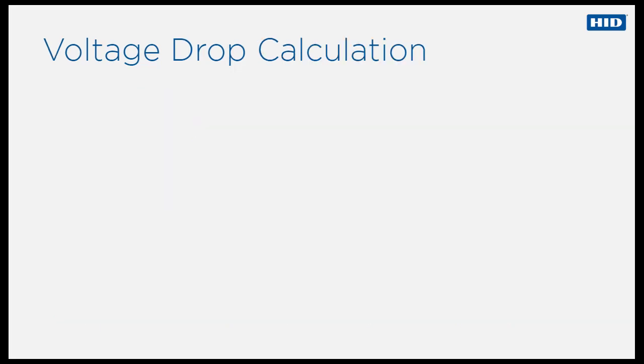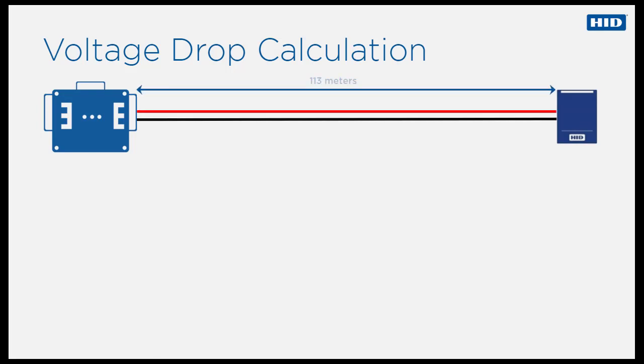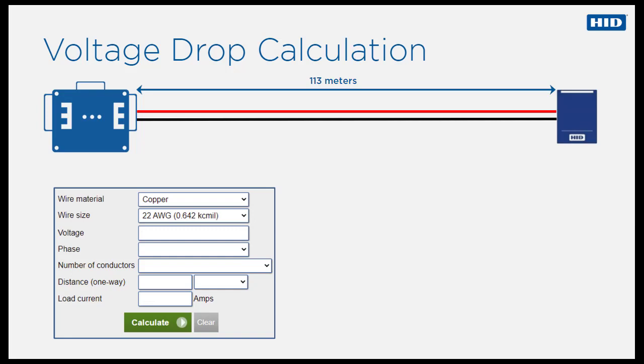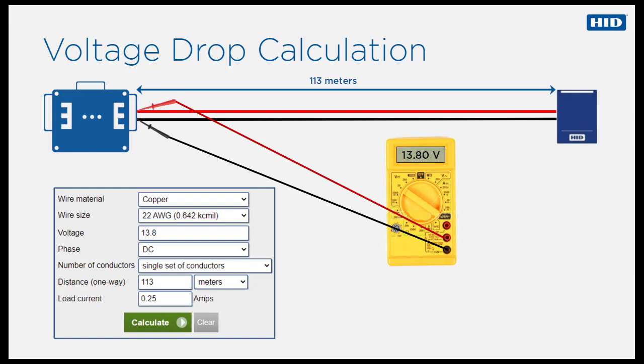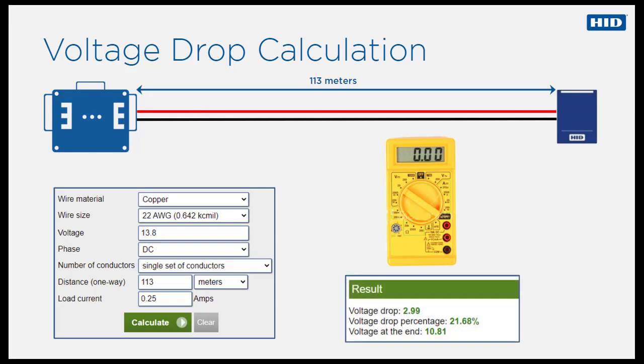Let's calculate the voltage drop when using a recommended OSDP cable to connect a Signo 20 reader to an access control panel over a distance of 113 meters. The wires are copper and their size is 22 AWG. The Signo 20 reader is UL rated, meaning the input voltage can vary between minus 10 to plus 15% from the nominal value. Specifying a voltage of 13.8V and a peak current consumption of 250 milliamps, these input parameters give a voltage drop of 2.99 volts, meaning that the voltage across the reader's input contacts will be 10.81 volts, which is close to the minimum operating voltage. This means the maximum cable run for connecting a Signo 20 reader to a control panel via OSDP is 113 meters using cable of the recommended specification. If several readers are connected to the same RS-485 bus, the maximum distance will be shorter.